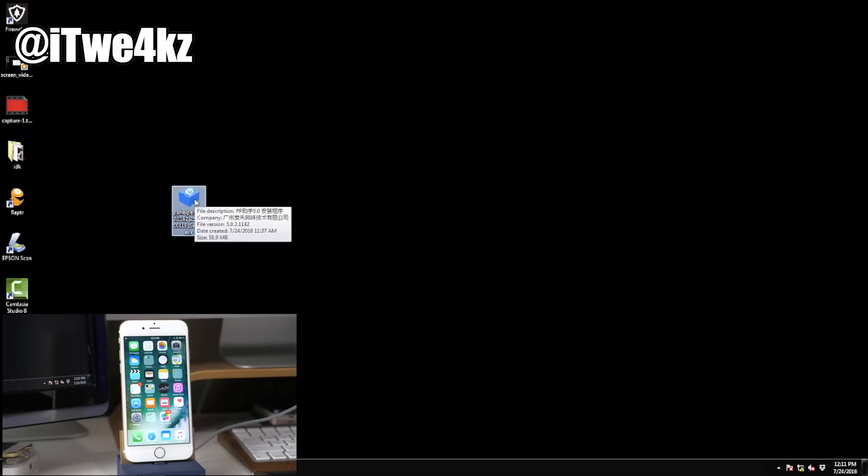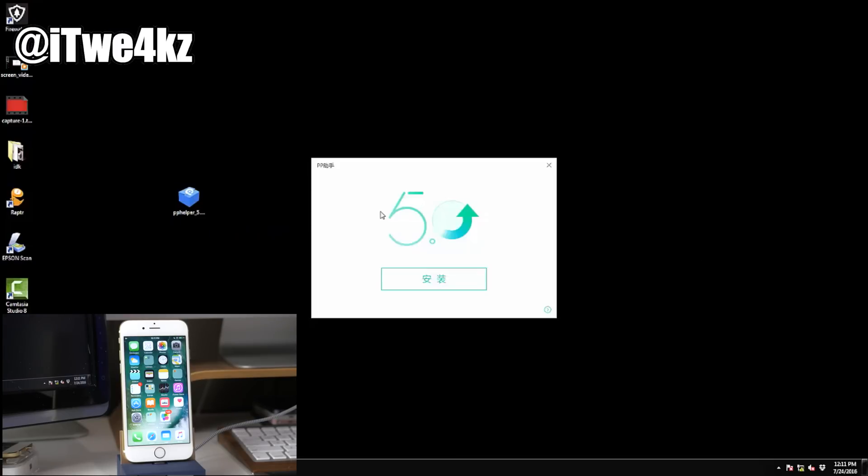Now we've downloaded the tool and it's on my desktop. Right-click on it and run as administrator. Make sure your device is plugged in to your computer, then click this button right here and you can see it going through the process of loading up.